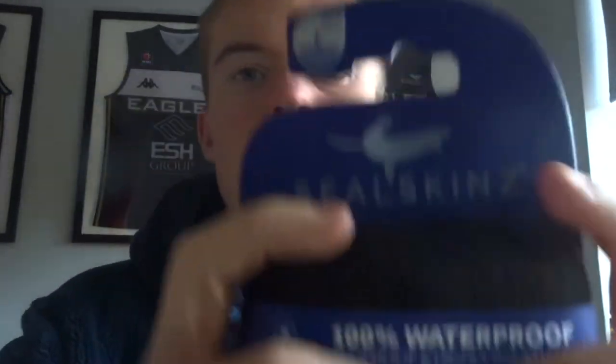So these are the next option — you don't have to get exactly these. These are Sealskin waterproof warm weather mid socks. They're 100% waterproof so they're not going to let any water in. They're windproof and highly breathable. And it also says anti-blister on the packaging, so you're not going to get blisters wearing these. They're very breathable and 100% waterproof.